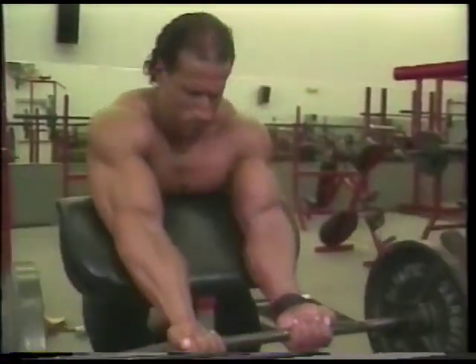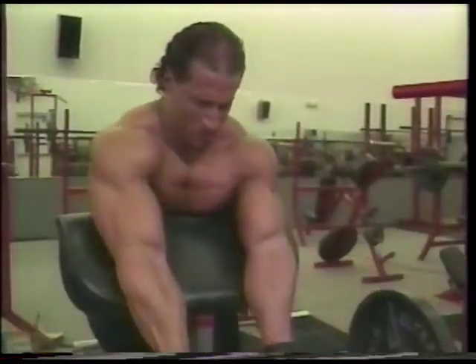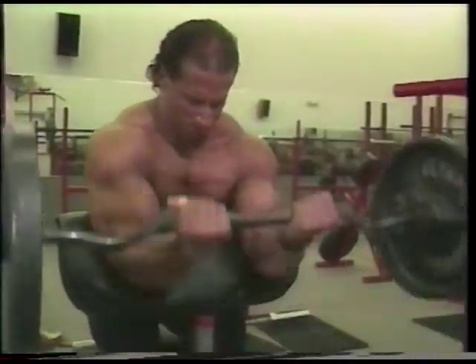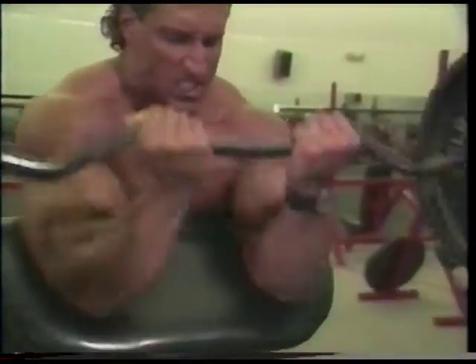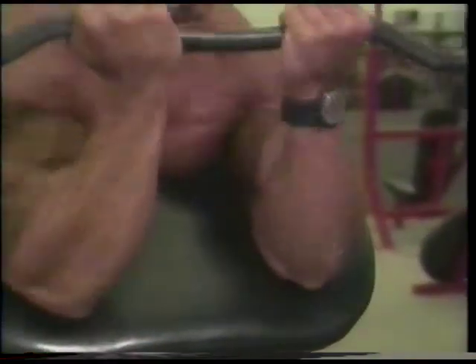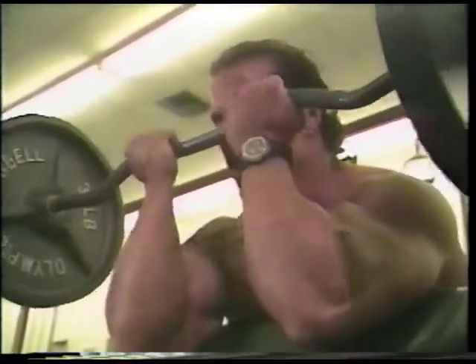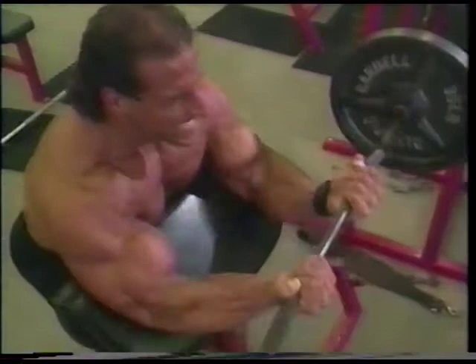Preacher curls have to be, I think, my most favorite exercise for one particular reason: I cannot cheat to do this exercise. Where with the first exercise you have a greater range of motion to pull the weight up, here you are really forced to just contract the bicep. Through my years of training, I have noticed that this has helped to develop my biceps more than any other exercise. Not only does it work on muscle density, but also works on the shape of the bicep. I believe this exercise has helped me a great deal and to have one of the best biceps in the world.